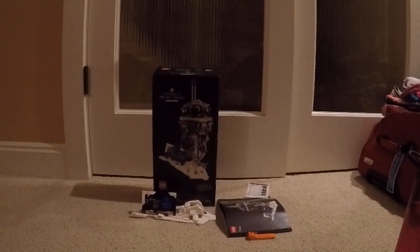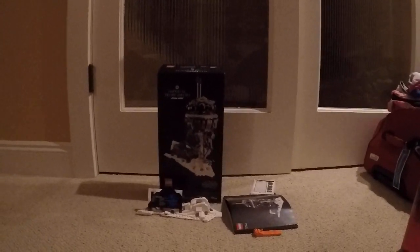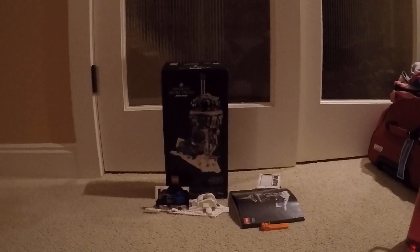Hey guys, what's up? Welcome back to another video. Today is another update series for the Imperial Prodroid, 1 of 6.